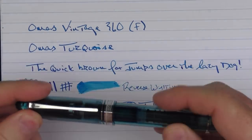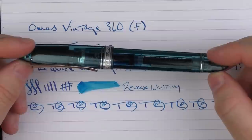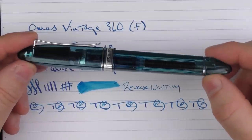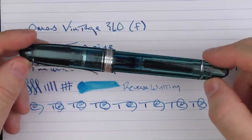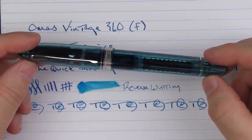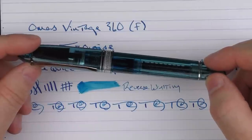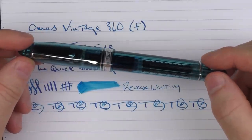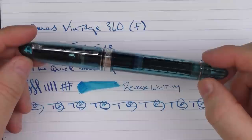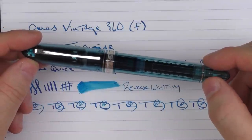So there we have the Omos Vintage 360. This is a pen I had wanted for a very long time and I was glad I was able to finally pick one up without compromising. It wasn't inexpensive, but it was one I really enjoyed the looks of and it was brand new. I just think overall it looks really nice, so I've been very pleased with this purchase — and on top of that, it performs nicely as well. Until next time, thanks for watching and I'll talk to you later.